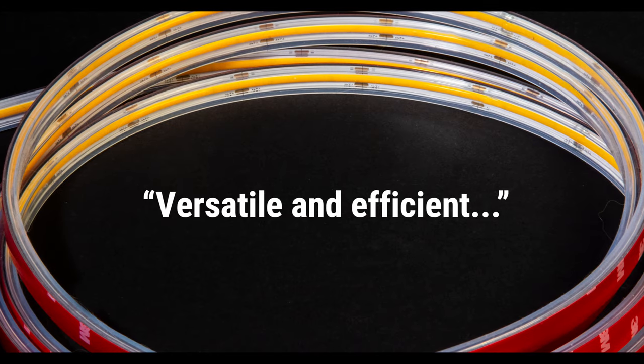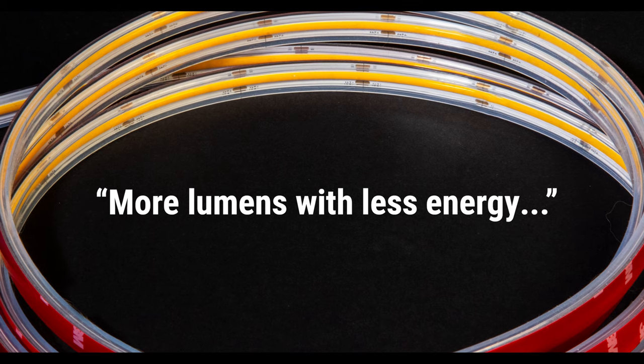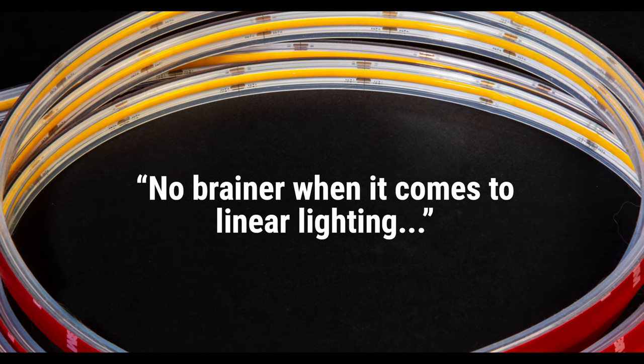Versatile and efficient, provides uninterrupted linear illumination, more lumens with less energy, and a no-brainer when it comes to linear lighting.